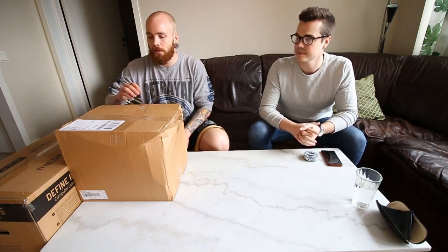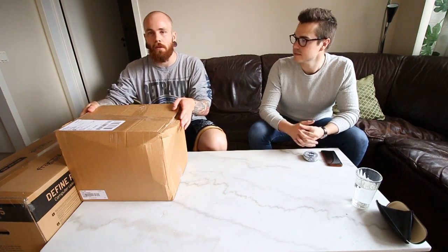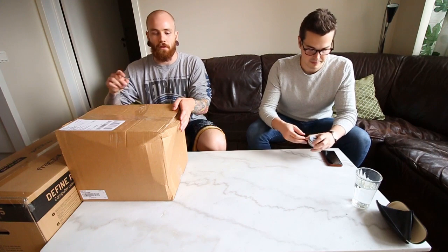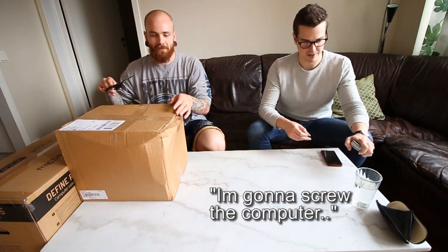I mean, I think it's gonna be enough material just showing you the parts, and we might do a second part of us putting the computer together.